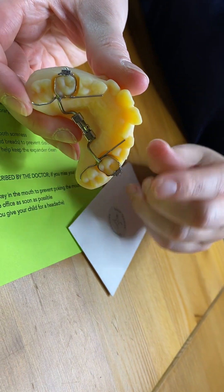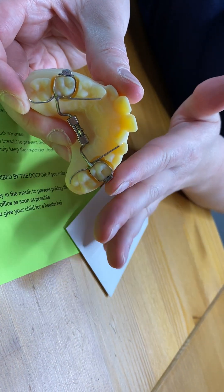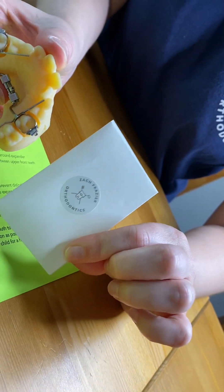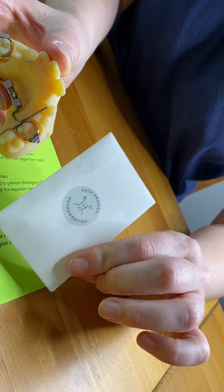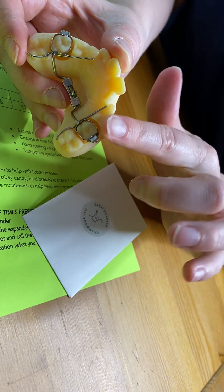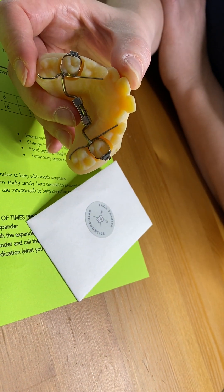With the expander, sometimes the rings that are around the teeth — that is where most of the rubbing on the cheeks can occur. So if needed, everyone gets a package of wax. Wax is used like Play-Doh or putty, so if any irritation occurs from those rings, you can place the wax on them to create a soft barrier until the patient is comfortable.